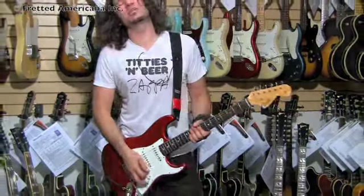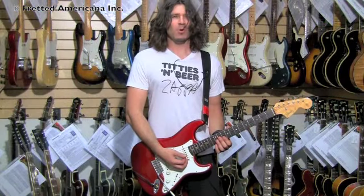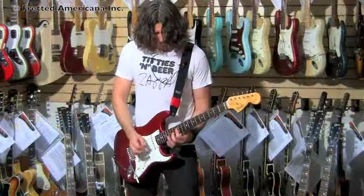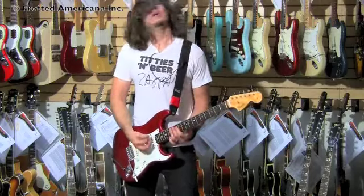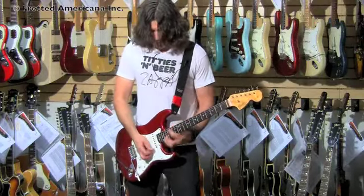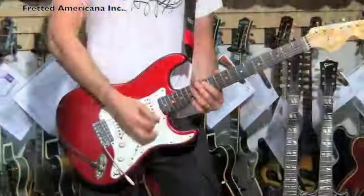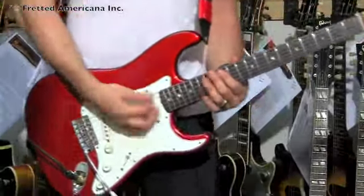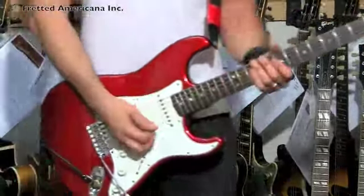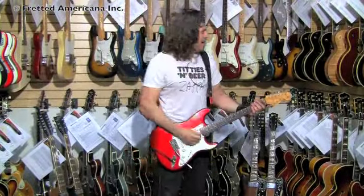This is the Vox AC30 because we've got the neck pickup, and this is more bounce to the ounce — some old school funk. That's just a cool riff, right? Everybody learn that right now!